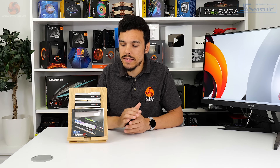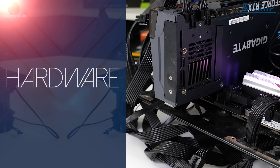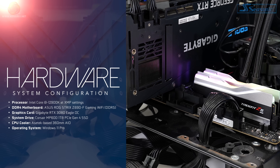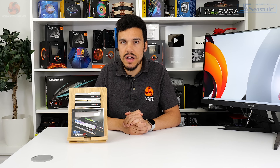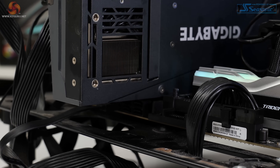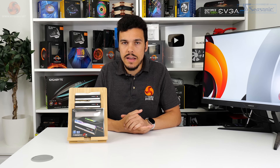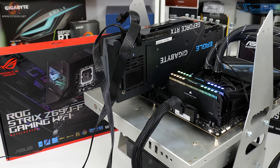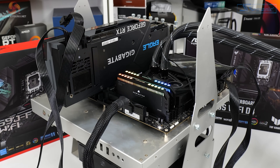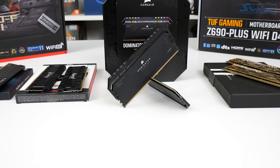Our test system is built around the Core i9-12900K processor and Z690 DDR5 platform, with an RTX 3080 graphics card. We've updated to the most recent BIOS revision on the ASUS ROG Strix Z690F Gaming WiFi motherboard, plus updated test software and Windows 11. We have a clean set of data today, which means we only have one DDR5 competitor on hand: the Corsair Dominator Platinum RGB 5200MHz C36 32GB set, which uses Micron A-spec ICs and retails for £320 in the UK.